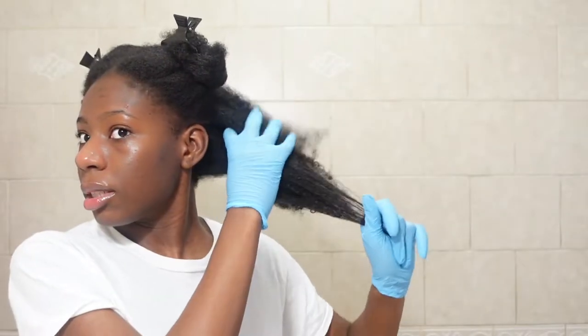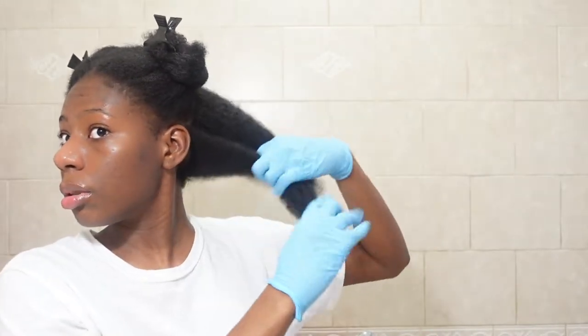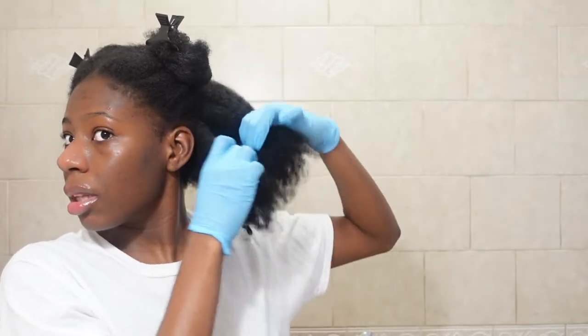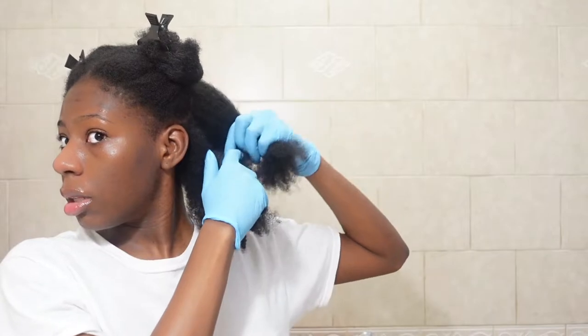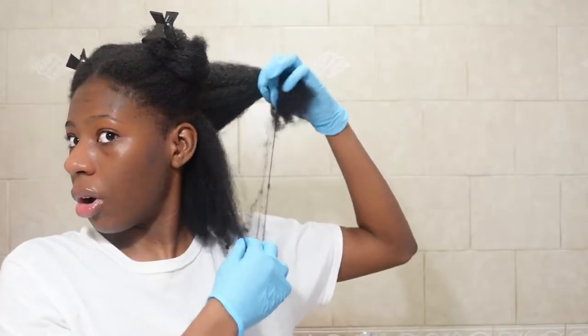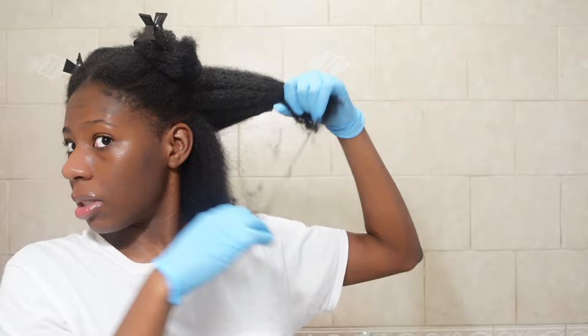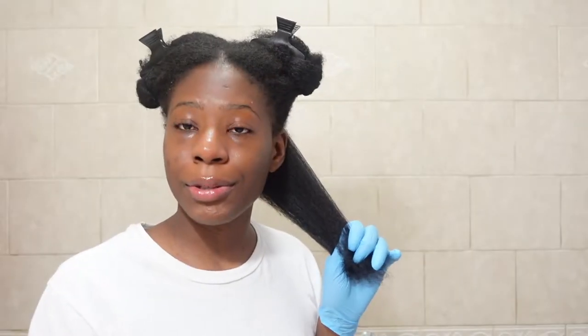I just like to simply split my hair into little sections. I don't use a comb. That right there is a good representation of why you need to cut your ends — you will get a lot of single-stranded knots and when you part your hair it's going to look exactly like that.